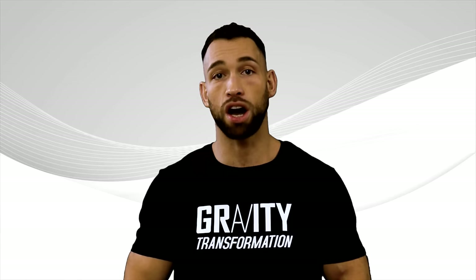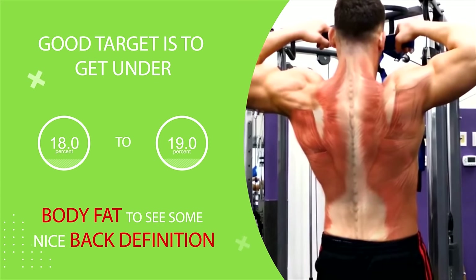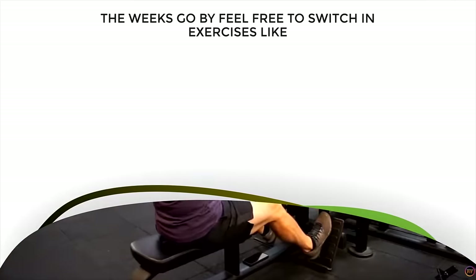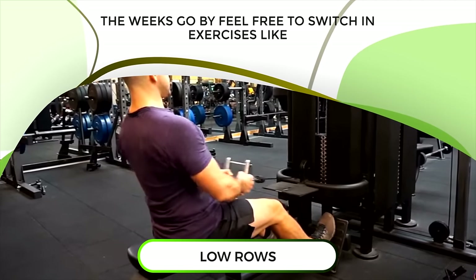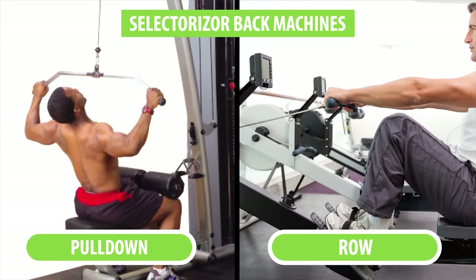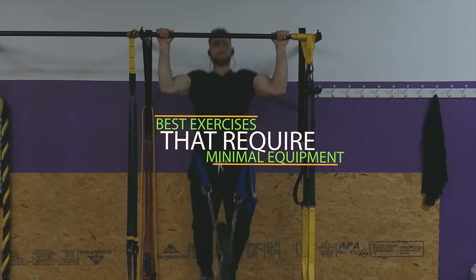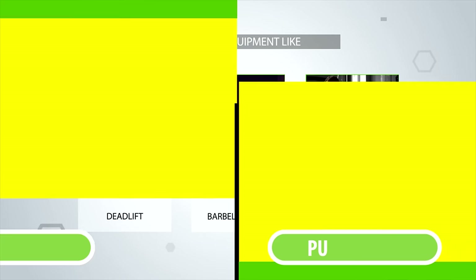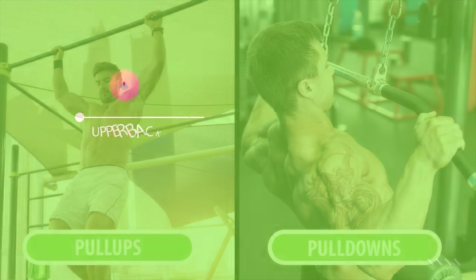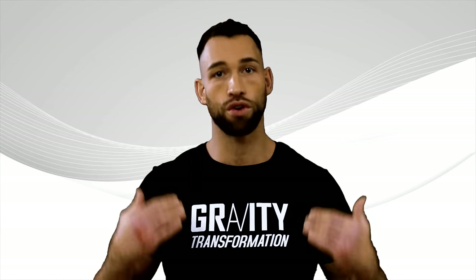You probably won't need to cut your body fat as low as you would to see abs, but a good target is to get under 18 to 19% body fat to see some nice back definition. As the weeks go by, feel free to switch in exercises like low rows as well as selectorizer back machines like the selectorizer pull-down and row. The best exercises are the ones that require minimal equipment like deadlifts, barbell and dumbbell rows, pull-ups and pull-downs. You can repeat the cycle of building your back muscles and then stripping away the fat over and over again until you have your ideal ripped back.